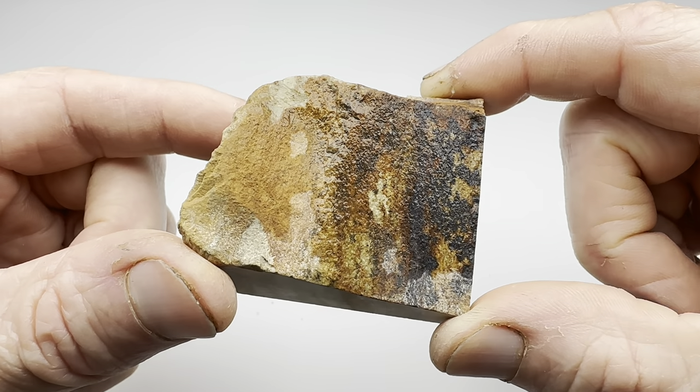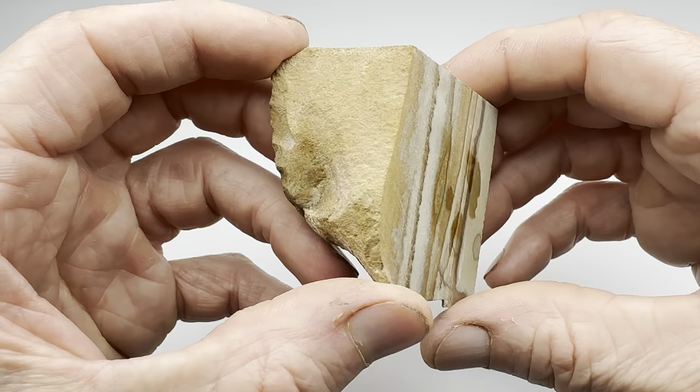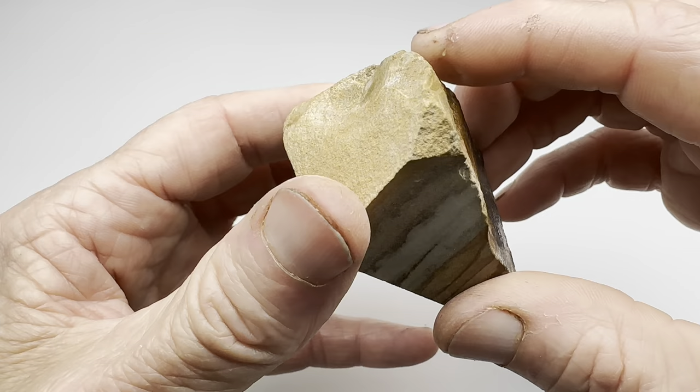Hello fellow rock tumblers. Check this out. This is a nice chunk of picture jasper. I recently made a video where I took a big piece of picture jasper and slabbed it, then made a cabochon with one of those slabs.